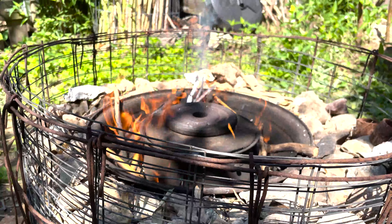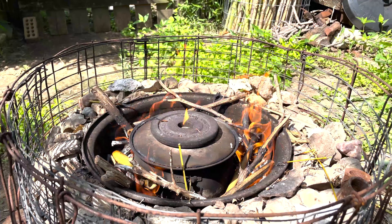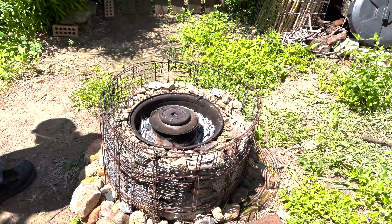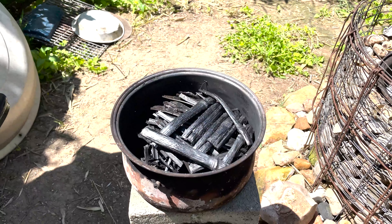We monitor the cooking process, stoking the fire as needed to keep the heat up. After about 40 minutes of cooking, the smoke from the cooking pot stops, indicating the charcoal is done. We let the pot cool down for a further 15 minutes before opening it. And what was once bamboo is now pure carbon charcoal.